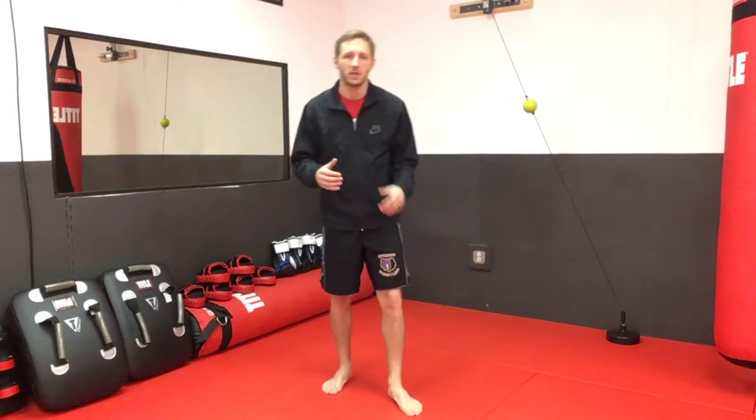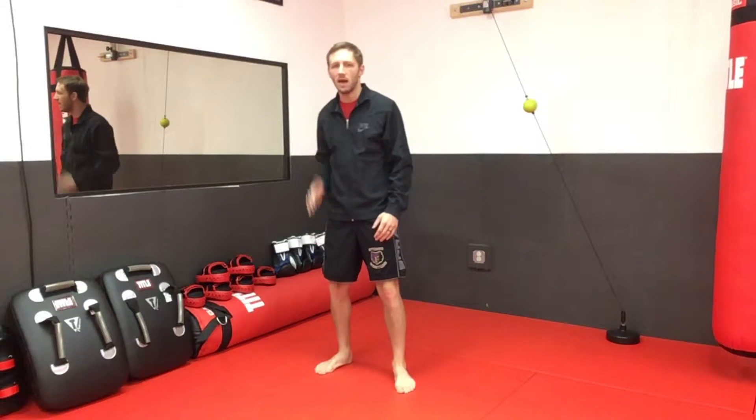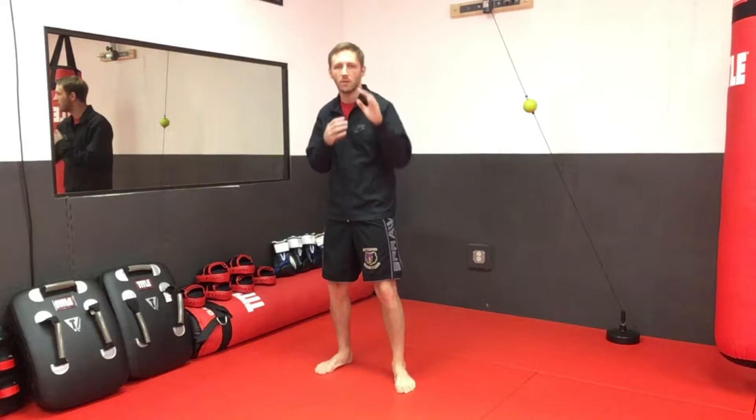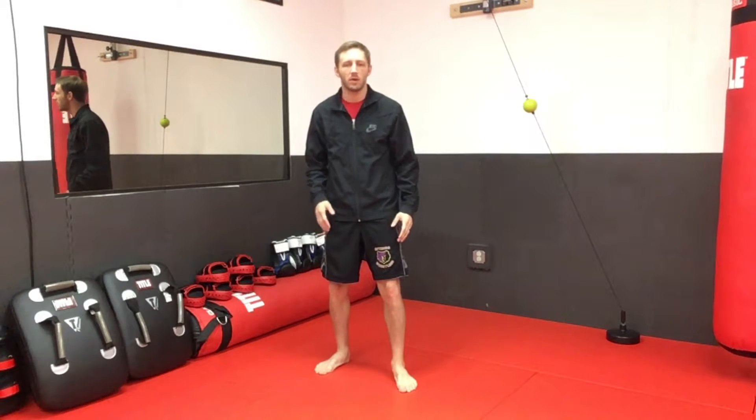First thing when teaching beginners — we're talking mostly about kickboxing here. A very neutral kickboxing stance is what I like to call it. If you're right-handed, we're going to step forward with our left foot and bring our right foot back. Our power is in the back, our weaker side is in front — we use that to set up and to finish.